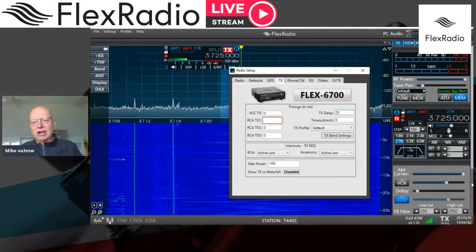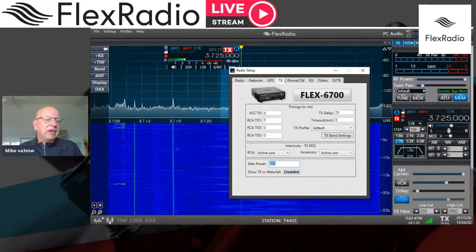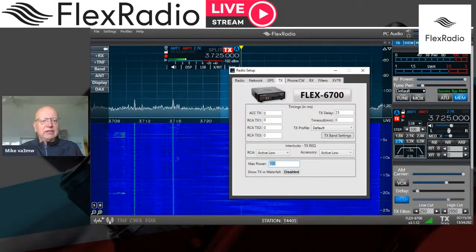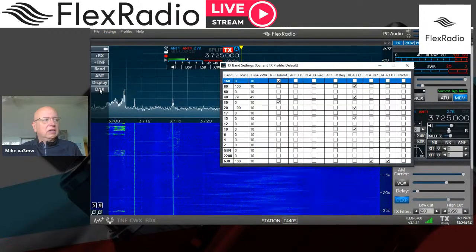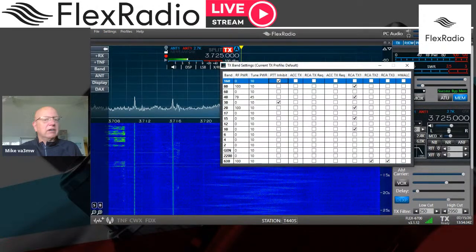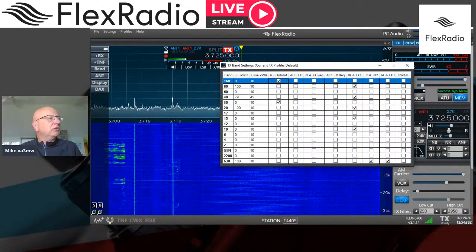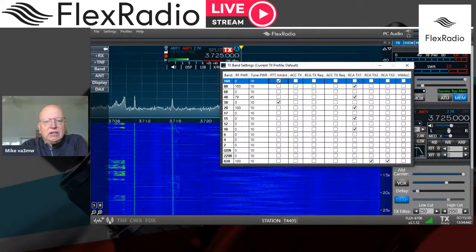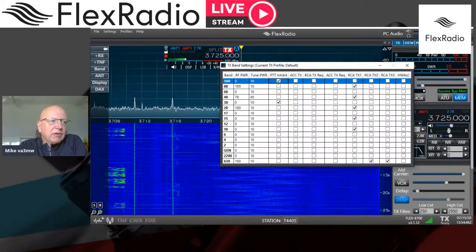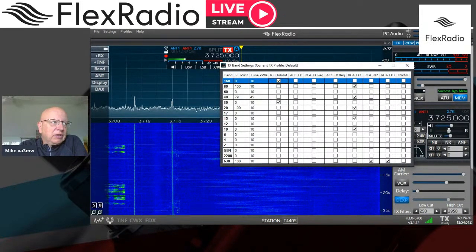You can also set your max power to a value other than 100. Going back to TX Band Settings, notice the RF Power and Tune Power columns — you can set those RF levels to something unique per band. If you're always using an amplifier, maybe you want to set it to 25 watts drive power.